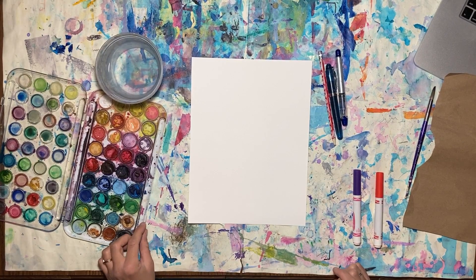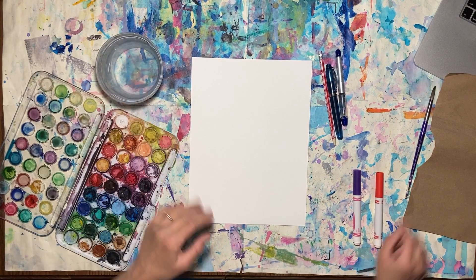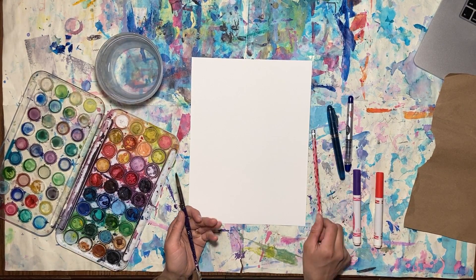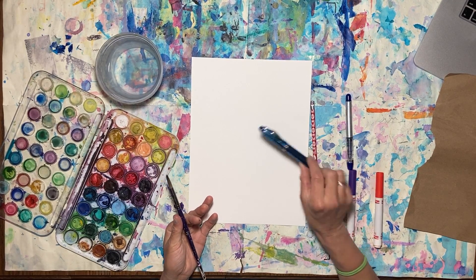So for our project today we're going to need some watercolor paints, some water, a brush, and some things to draw with. You can use pencils, colored pencils, a regular pen, or any special materials you have.